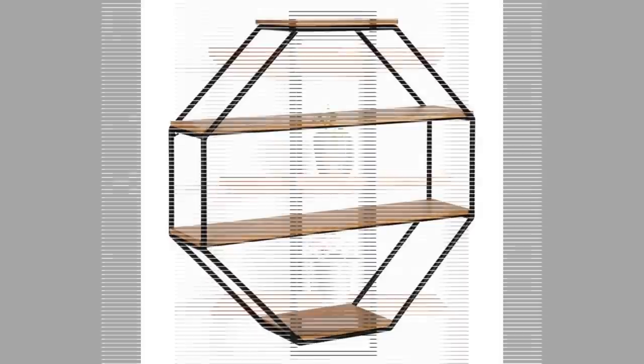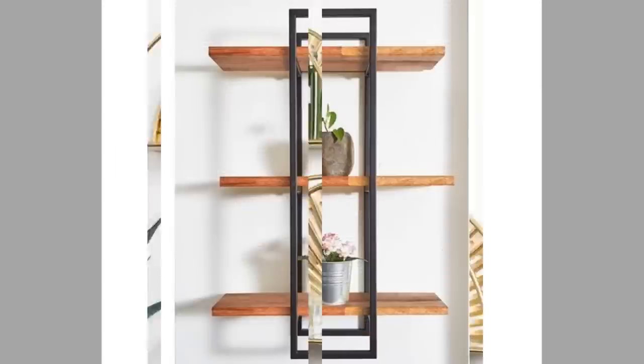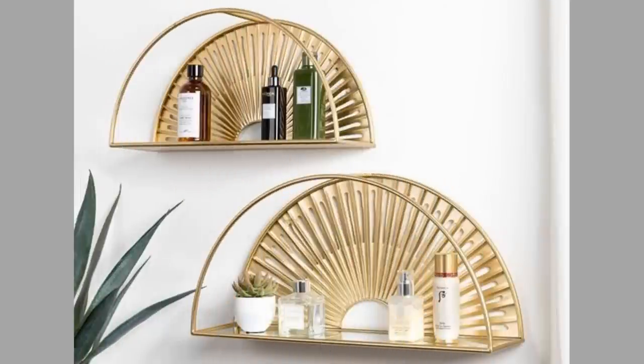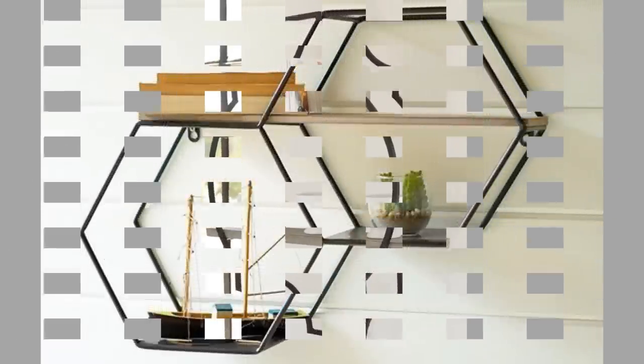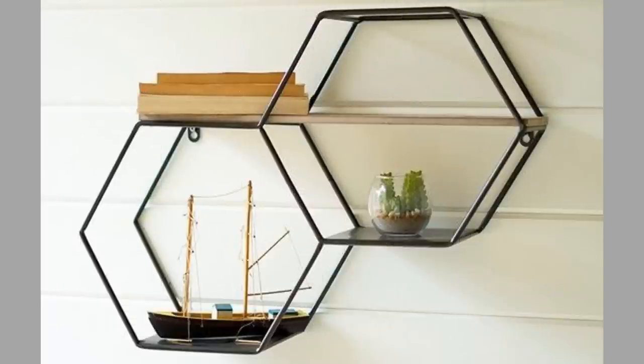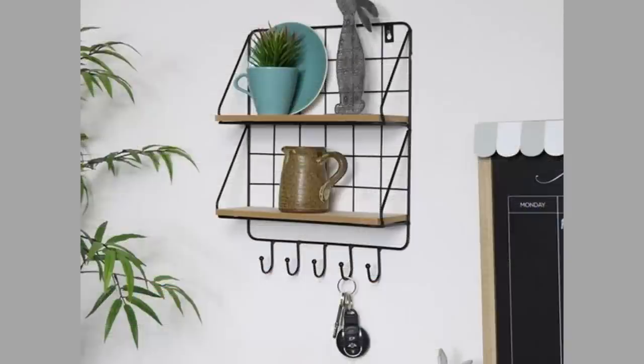Hello there viewers, welcome back to our channel. Today we have brought to you wall mounted metal shelf ideas with minimal woodworking. Watch the video until the end to never miss a thing and choose an inspiring design for your next project. You can even turn these plans or designs into a lucrative small scale manufacturing business with a small initial investment on basic tools and materials.